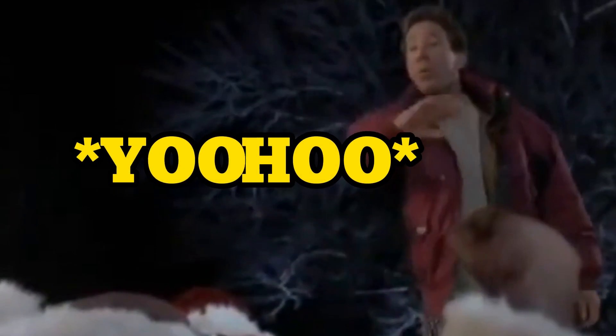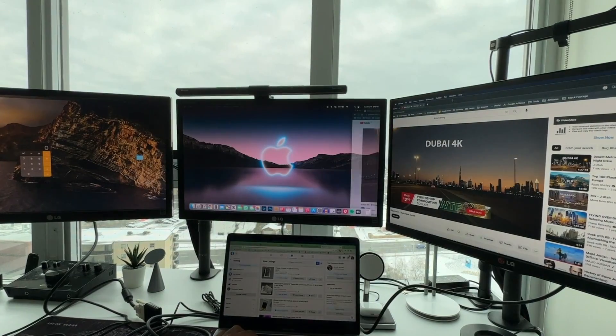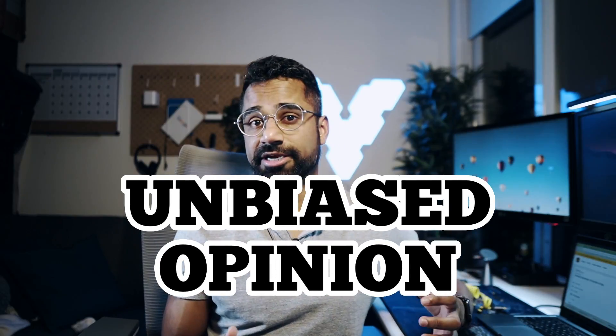Now to be completely transparent with you, MiniSupuru reached out to me and said hey, we saw your video but we think this solution will work a lot better. We'll send it over to you and you can make that decision, no strings attached. So I'm going to give you my completely unbiased opinion here.